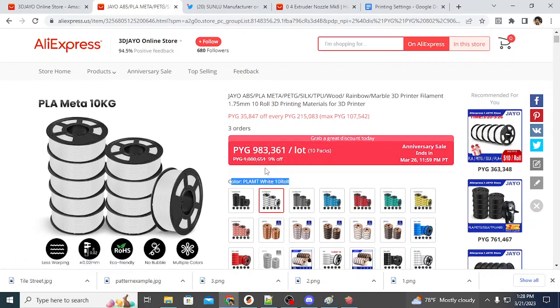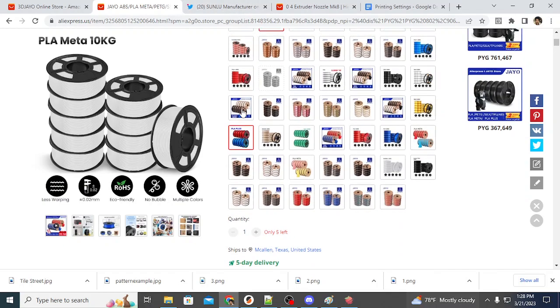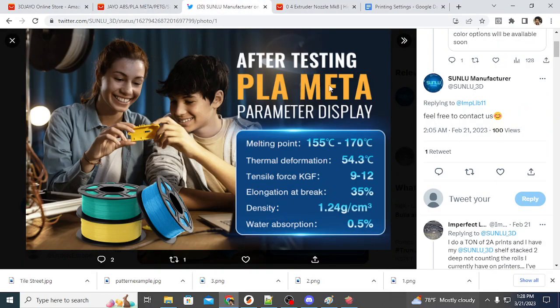One more talking point on possible downsides of PLA Meta: it can be prone to warping at the corners. Watch for that — utilizing a brim or skirt when necessary, possibly even glue stick or hairspray, depending on the type of printer or build plate you have, might make a lot of sense. Just watch the corner warping and you should be fine.